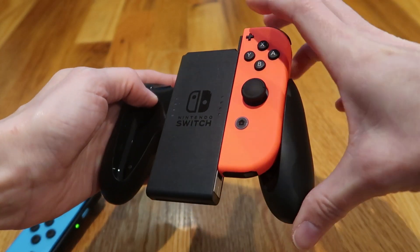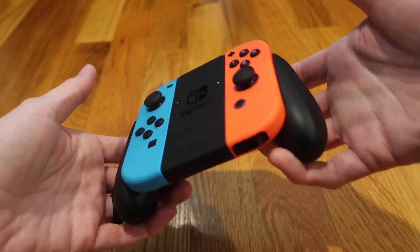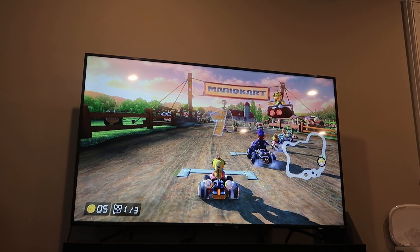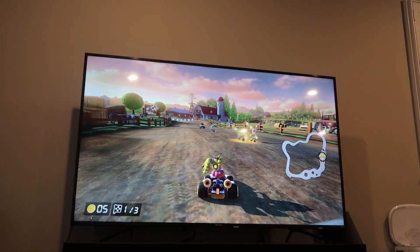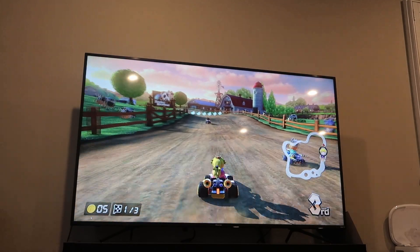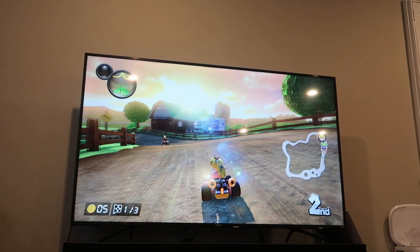I'm going to set it up — slide it right in. Ready to go! You can feel it vibrate in your hand when it powers on. The joystick is so easy to use. This is too much fun.